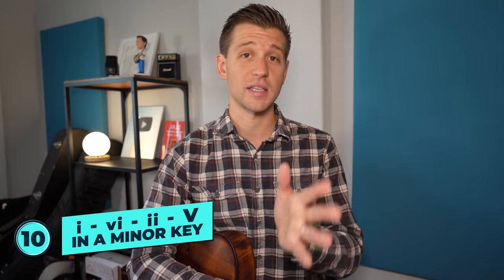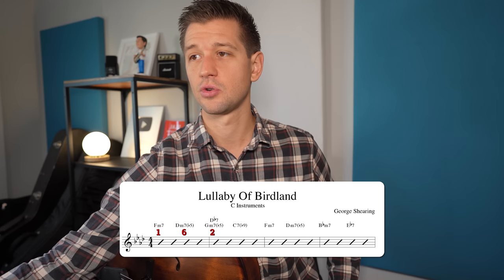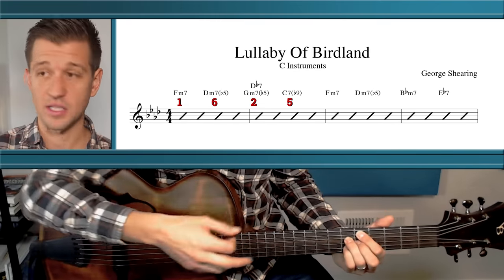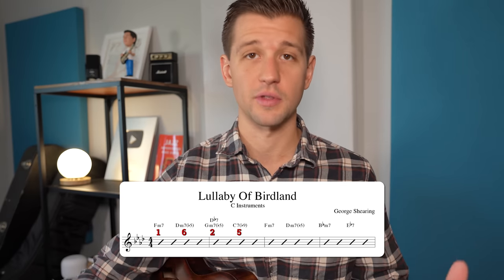The next minor chord progression is the 1-6-2-5 in a minor key. A good example is Lullaby of Birdland, with a 1-6-2-5 in F minor: F minor 7 (1), D minor 7 flat 5 (6), G minor 7 flat 5 (2), and C7 (5). You'll hear this in minor blues as well. As far as minor chord progressions go, as long as you know the minor 2-5-1 and the minor 1-6-2-5-1, you're covered for most jazz standards.